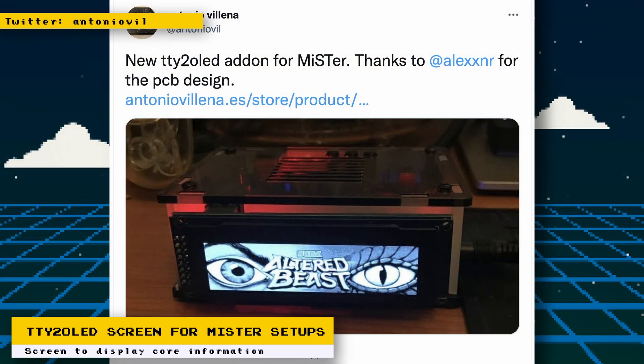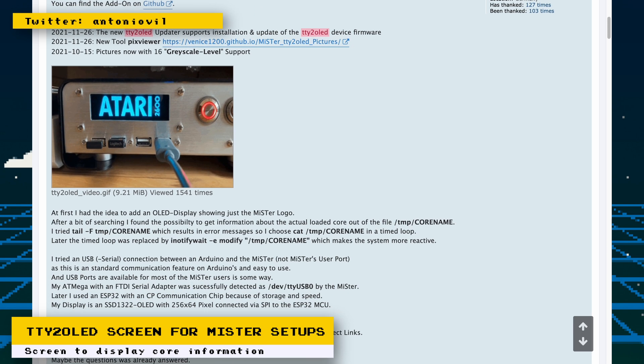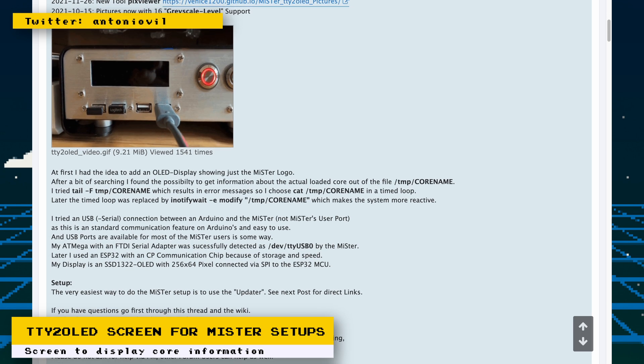Mr. Vendor Antonio Villena has developed a screen for use with a MiSTer setup. This screen shows information like what core or arcade game is running. It costs 50 euros and fits snugly with some of his custom MiSTer setups, but it can be used with any MiSTer setup by using a USB extension cable. This is based on a PCB design by Twitter user AlexXNR, which is itself based on the MiSTer TTY2OLED project.